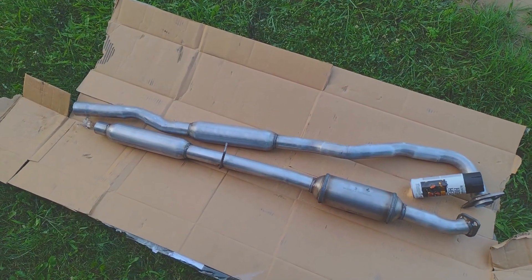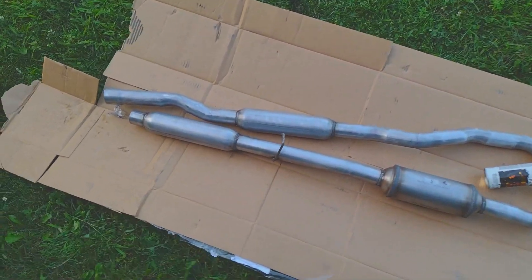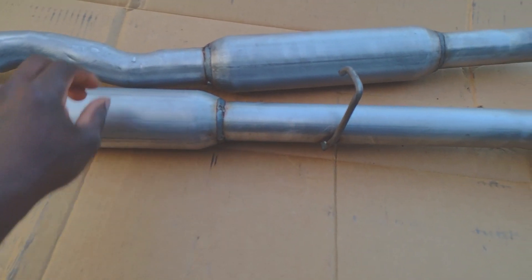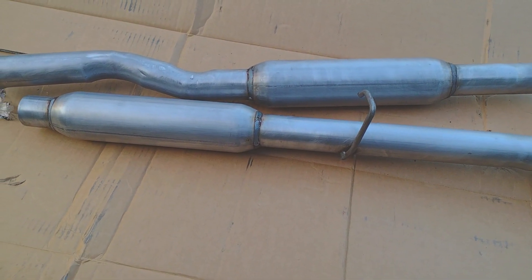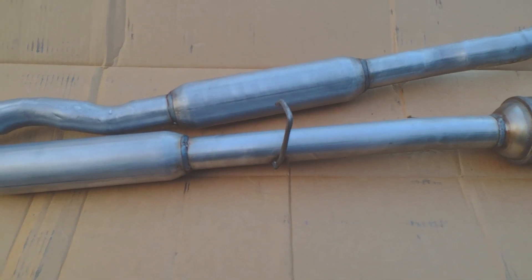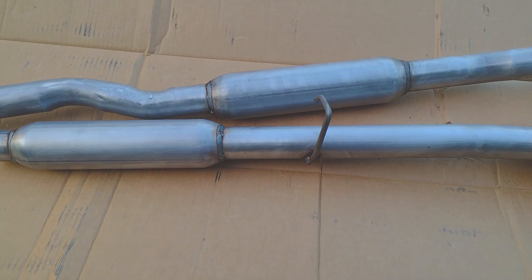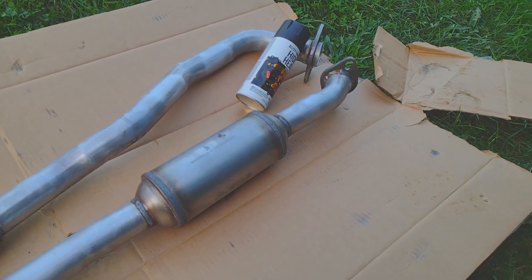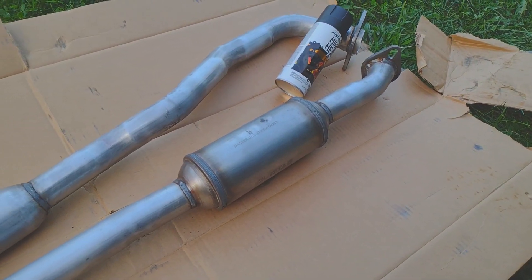The exhaust came in and it's not painted. You can get these painted for the same exact price. I don't think I intentionally bought the unpainted one — I think I bought this because it was closer to where I live. Not a huge issue because I was going to paint it anyway.